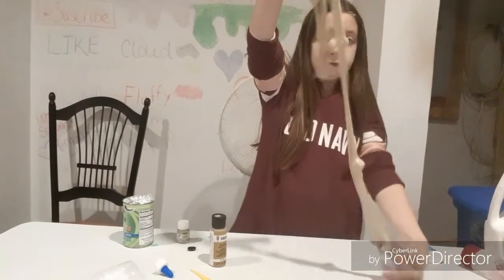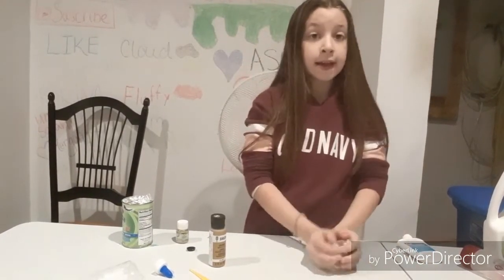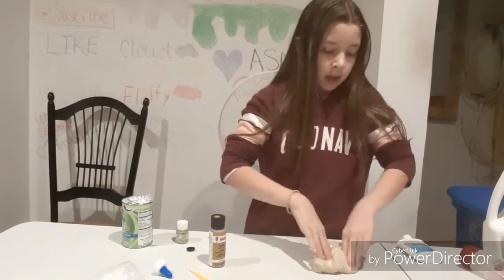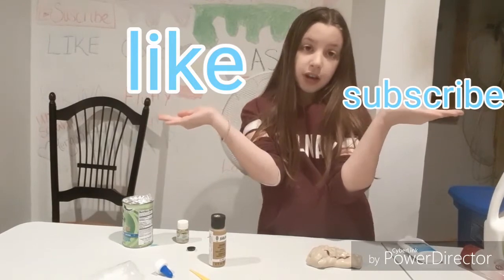I hope you guys enjoyed this video. And if you did, like and subscribe.